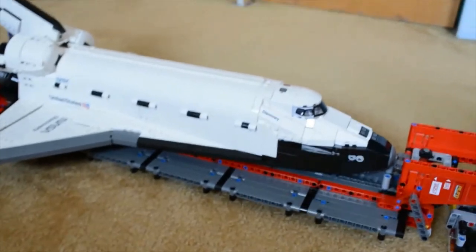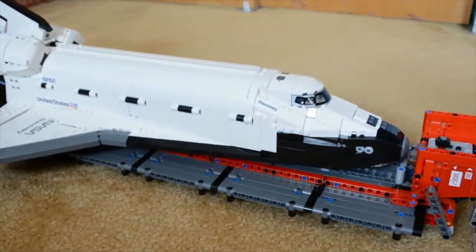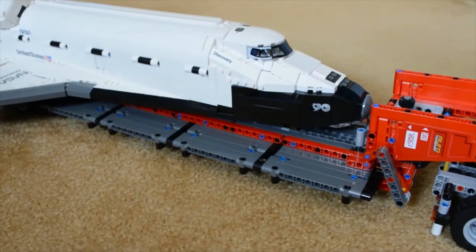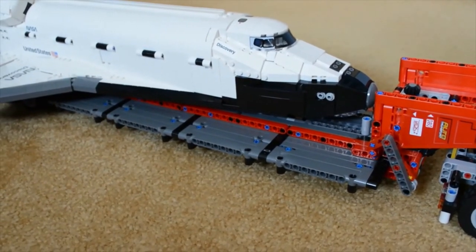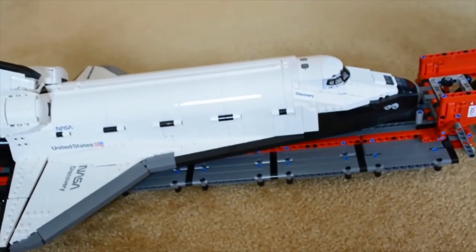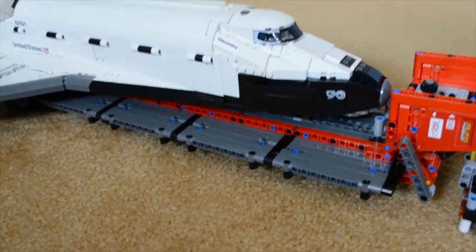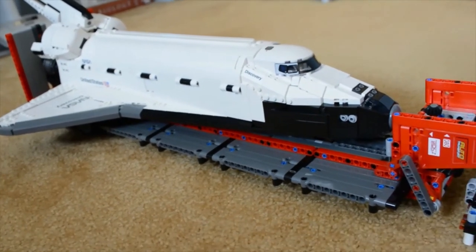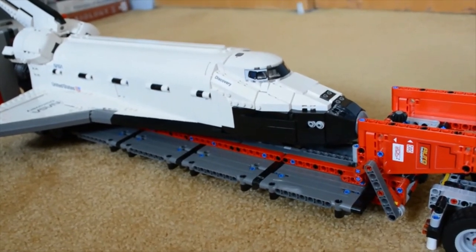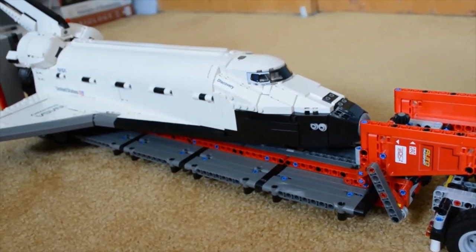I have to be honest — this idea came totally by accident before I even made this video. As I almost finished building the trailer, I looked at my space shuttle thinking to myself if it might fit on it, since it appears to be long enough. I even thought it may be too long and won't fit. But just look at that — it's practically the same length. It's like it's meant to be. Of course the designer never in the world imagined this, neither did I. This defies reality as it can never happen.